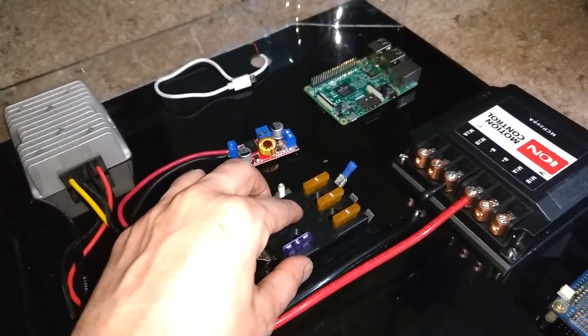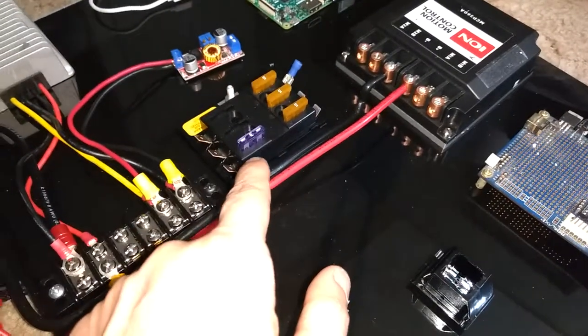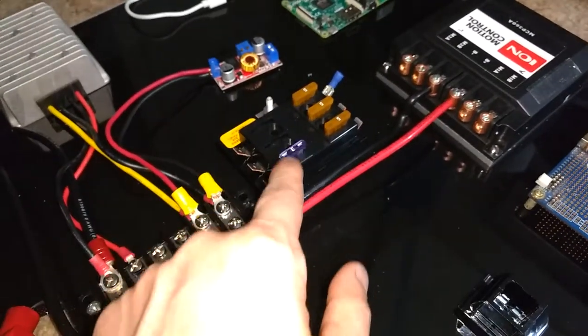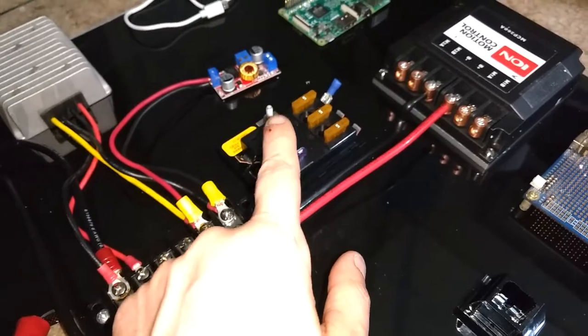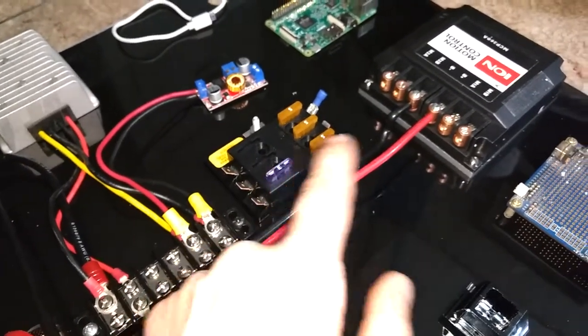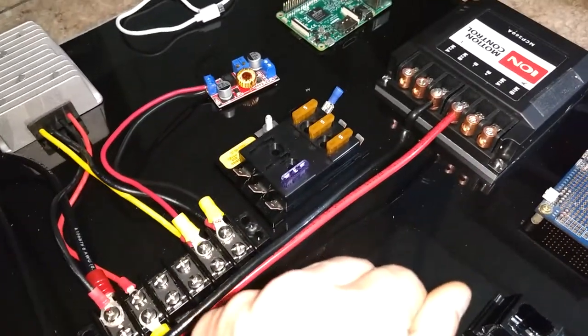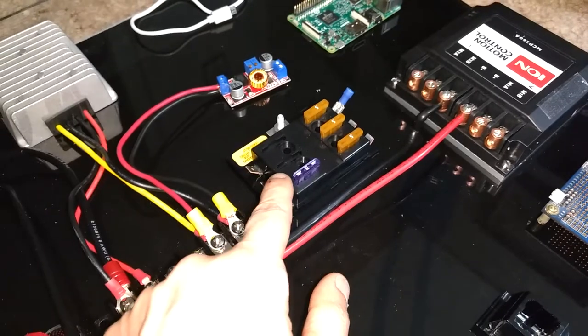The 12-volt for the propeller, I want fused also, but if I do it this way I won't be able to draw the 12 volts off of this. I'll have to have another — probably an inline fuse someplace, and I probably should have done that on this here.